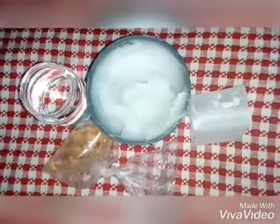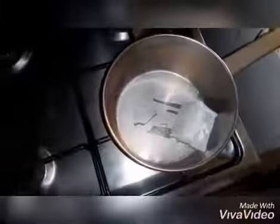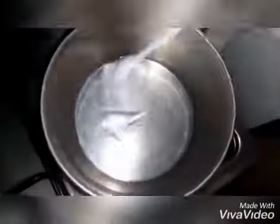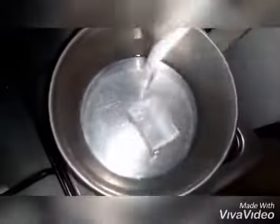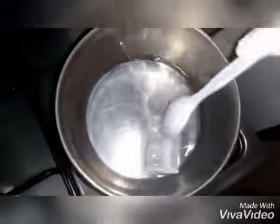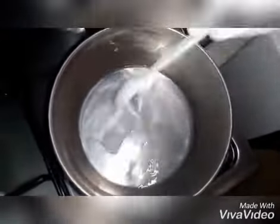Let's start with the preparation. You first melt your wax in a saucepan. Make sure the heat is on a very low heat to prevent it from burning.